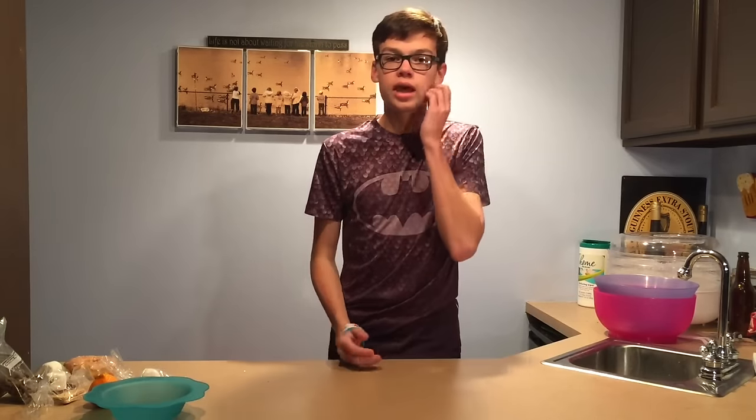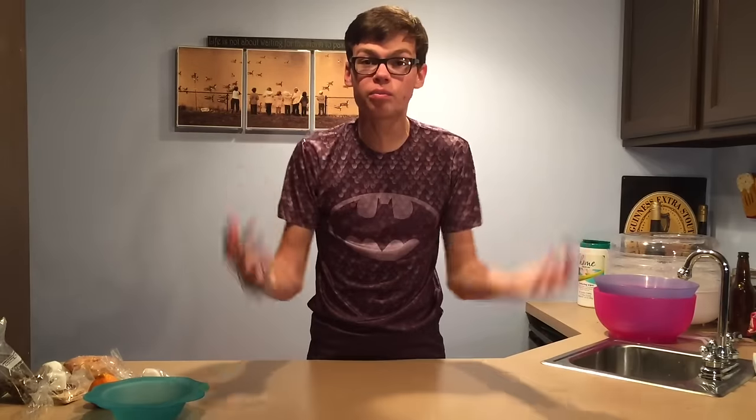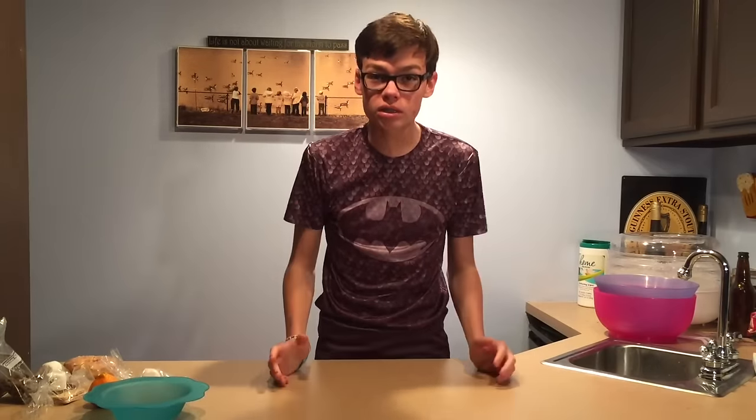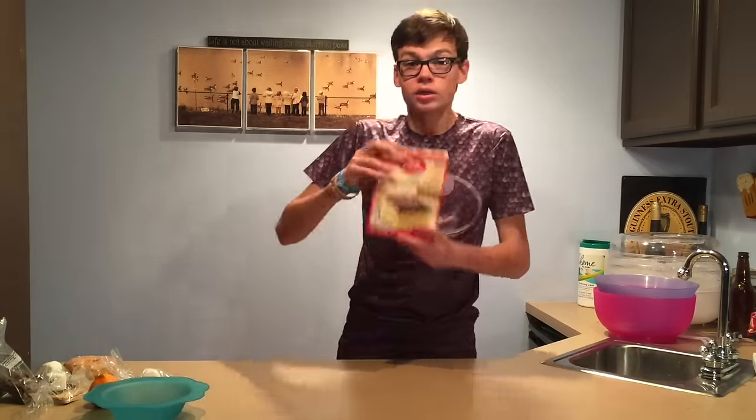Oh, I did not see you there. Hi, I'm Carter, and today it's a one year anniversary, and you know what that means. It's time to bake Grandma's secret recipe. We're going to learn how to make a cake-a-wake-a.